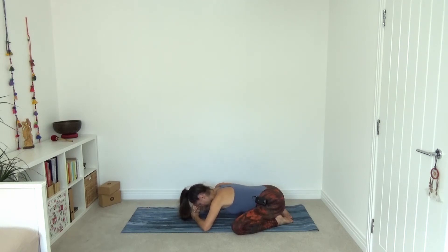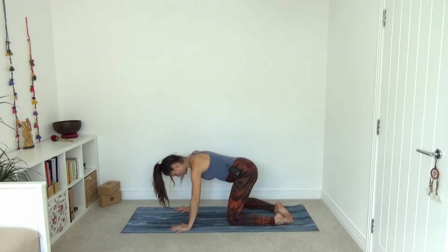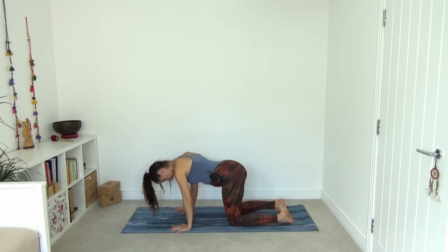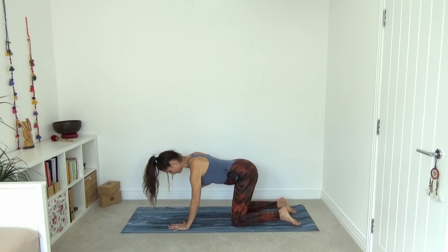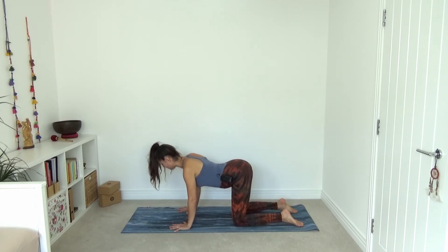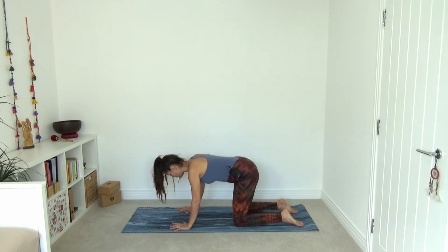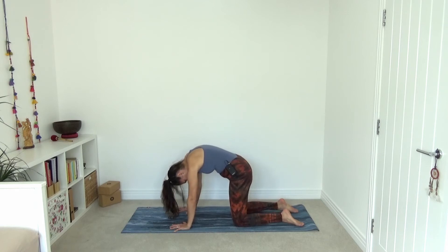Let's move into tabletop. Slowly bring your head off the mat, ground your palms down, and then lift your knees back to center so they're about hip width apart. Feet are in line with your knees, hands underneath your shoulders. Spread your fingers nice and wide. For cat and cow, let's start by dropping the belly down just as far as it feels comfortable. Lift your chest and your heart so you're arching your spine, hips are lifting. Then for cat pose, tuck your tailbone under, ripple through the spine and round your upper back towards the ceiling.